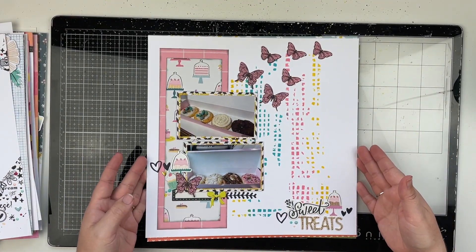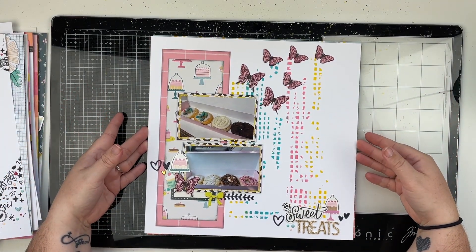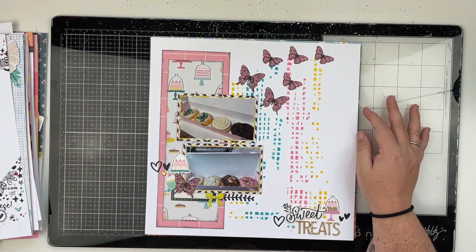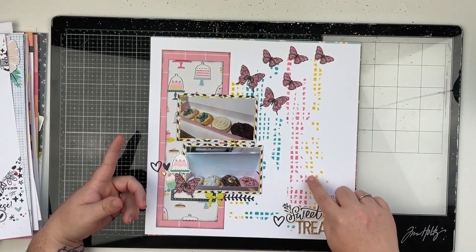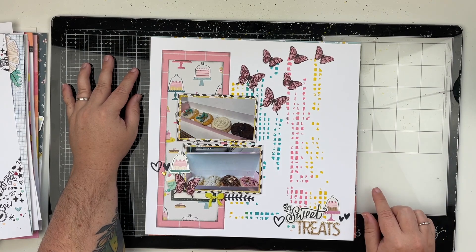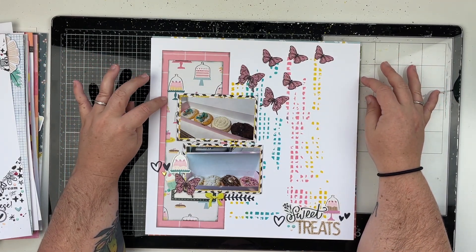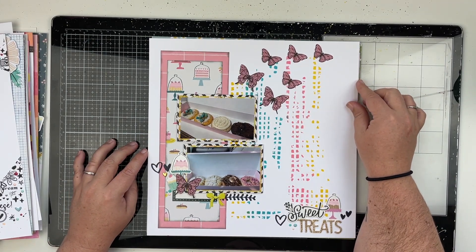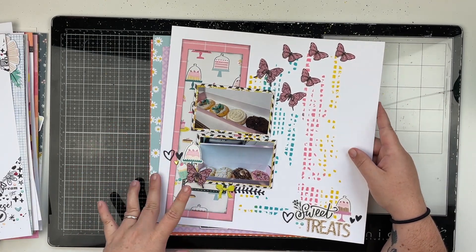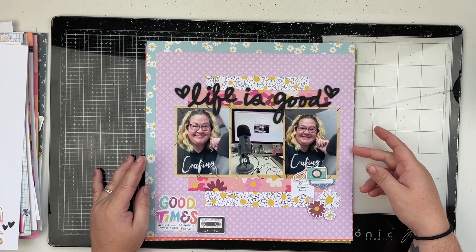Now we're getting into the layouts I created at a crop this past weekend. I hung out with some friends and we scrapbooked together, and I think I created five layouts — none of these are filmed. First, I did some stenciling with distress inks, used an older Maggie Holmes collection, then stamped some butterflies on pink patterned paper, fussy cut them out, and placed them on the layout. That one is photos of Crumble Cookies — we just recently got one in our city.